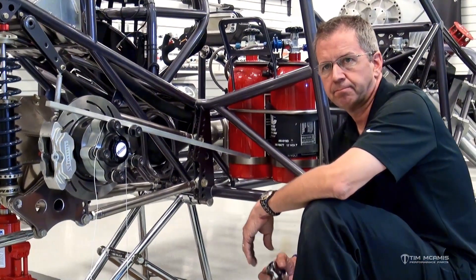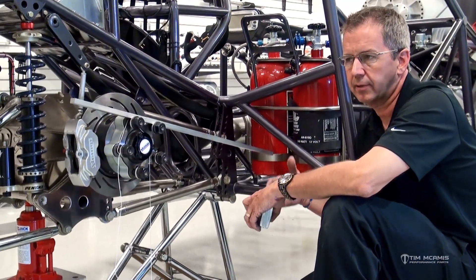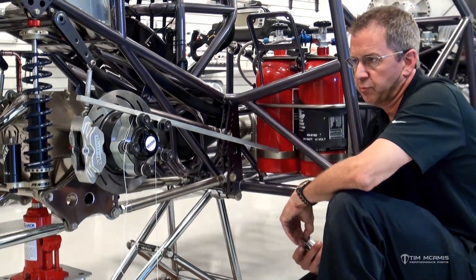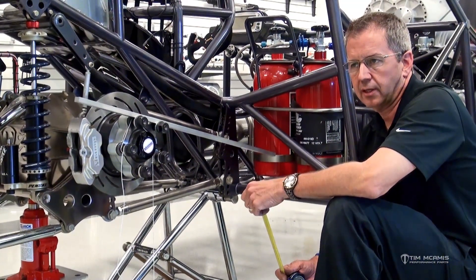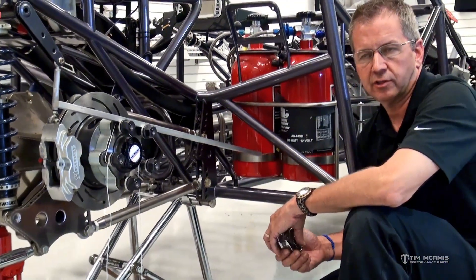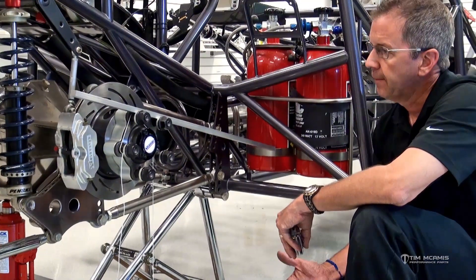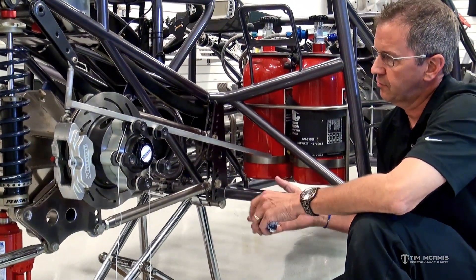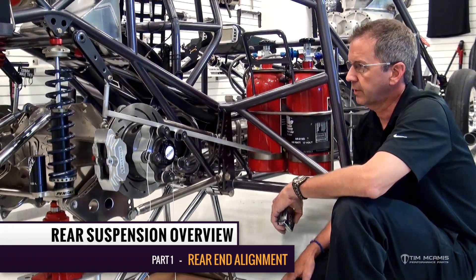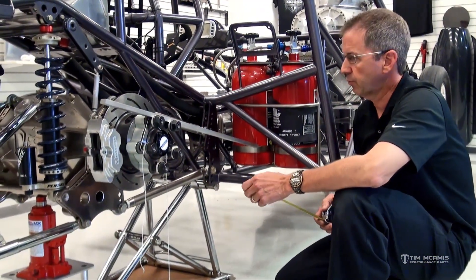We get calls all the time for procedures and how to do certain things on the car — how to line up a housing, how to set pinion angle, how to set preload. We've explained it a couple thousand times, so we're doing a lot of product videos. We thought, why not do some instructional videos to help you guys out? Maybe you can watch this and go back and refresh your memory any time you need to do this. I thought the easiest is to start at the beginning and work our way through to the end. I don't want to make this video too long, so I'm going to kind of blow through it here.